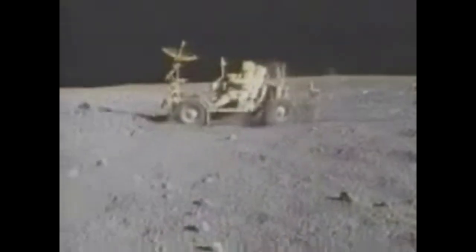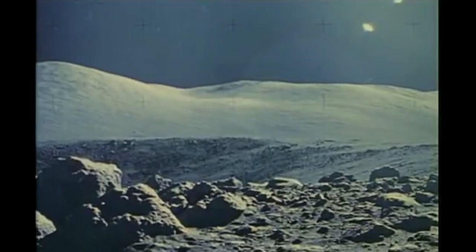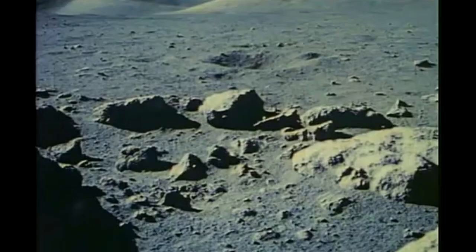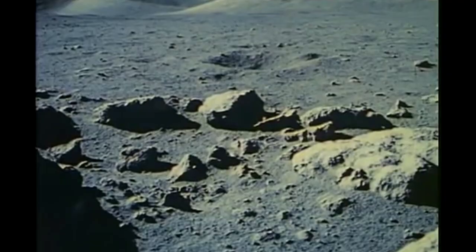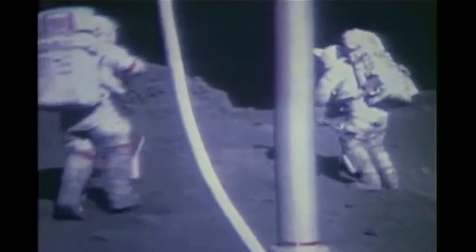NASA has identified lunar dust as one of the greatest barriers to future moon exploration, including on the upcoming Artemis missions. The dust is ubiquitous, abrasive, and electrically charged, making it a very difficult substance to deal with. The dust threatens both astronaut health and equipment integrity. The goal of this challenge has been mitigating those negative effects, and specifically in our case, removing lunar dust in a lunar airlock.